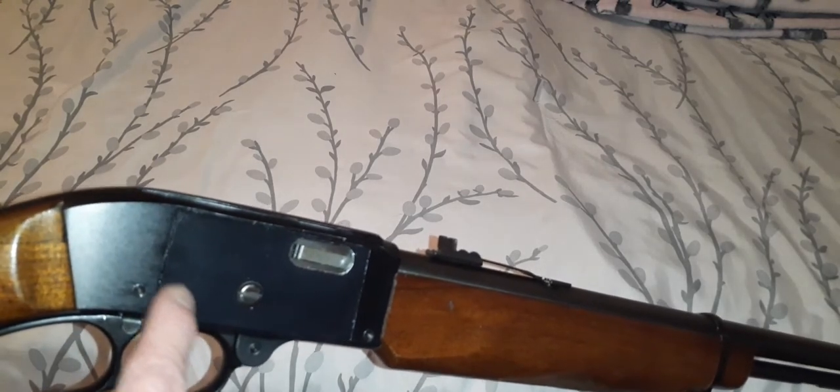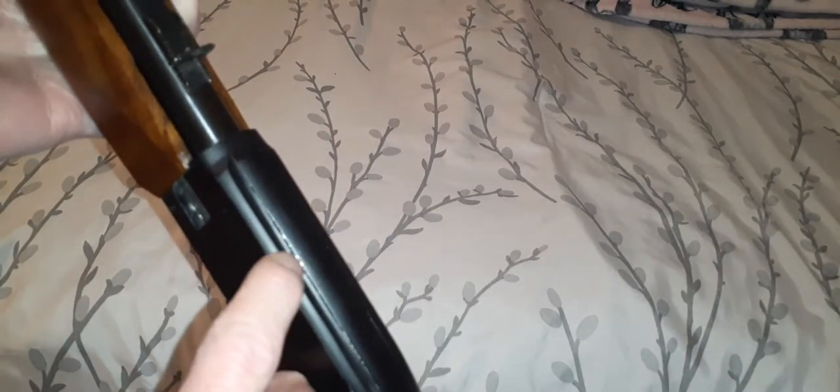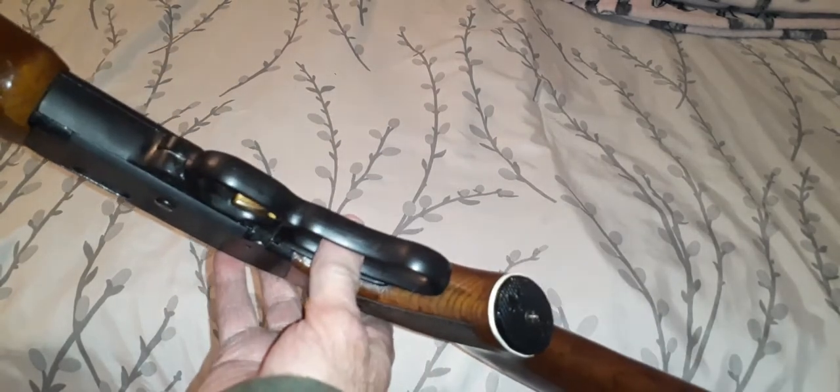You can put a scope on this — somebody in the past did put a scope on it because you can see the little rub marks. But other than that, this thing is pristine.